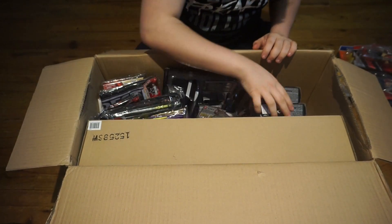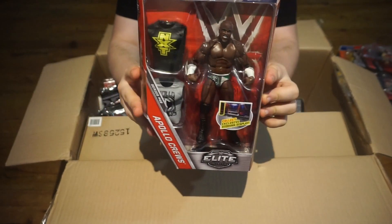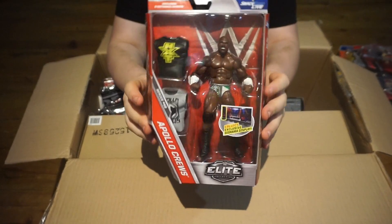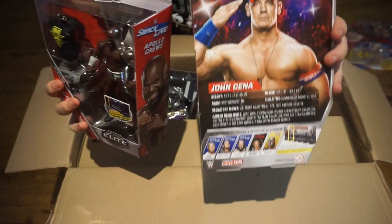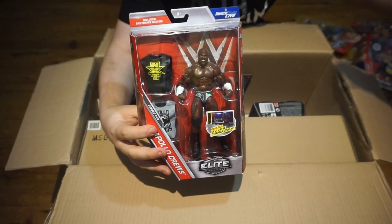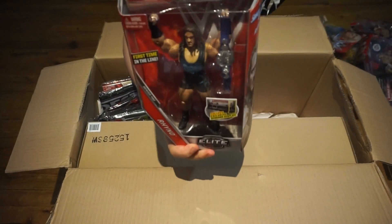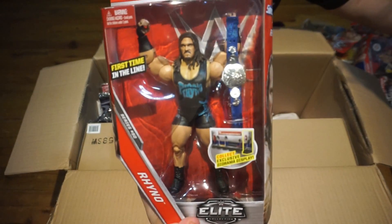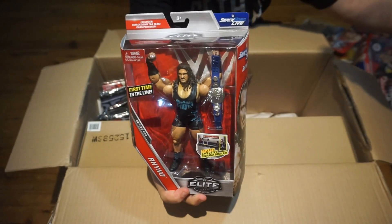We only have two more figures in here. This one is the Elite Apollo Crews from series 49. I would have ordered Orton as well but he's out of stock right now, so I'll wait for that. I also would have ordered Shane from series 50 but both of those went out of stock. And then I think we only have one more figure — this is the Elite 50 Rhino with the new Smackdown Live tag team championship.